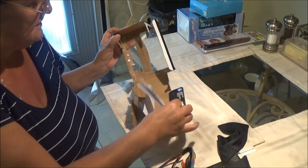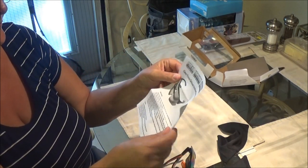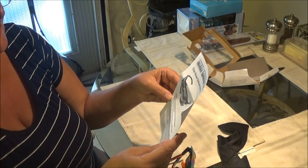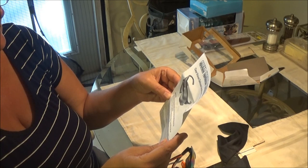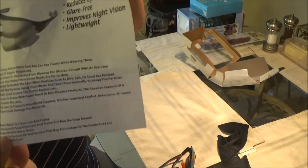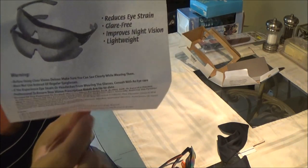And it gives you a little bit of directions here. Warning before using these — make sure you can see clearly while wearing them. I'm just going to show you this so it does give you a warning on here. You can freeze it and read if you're interested in these.